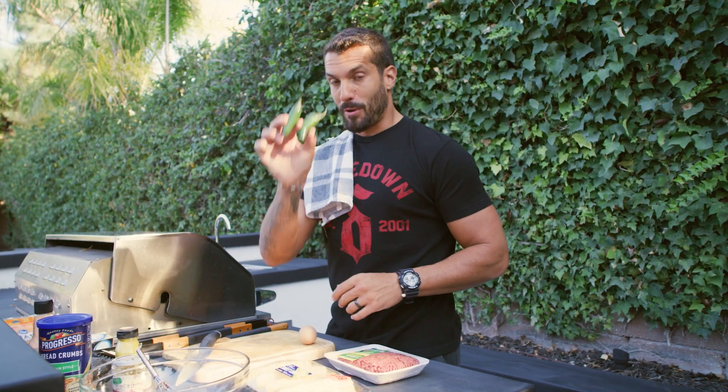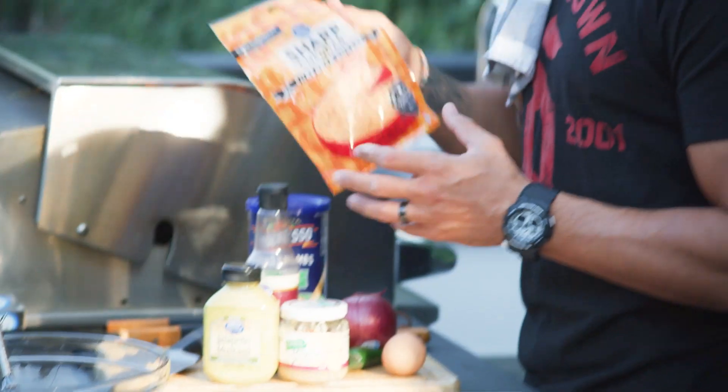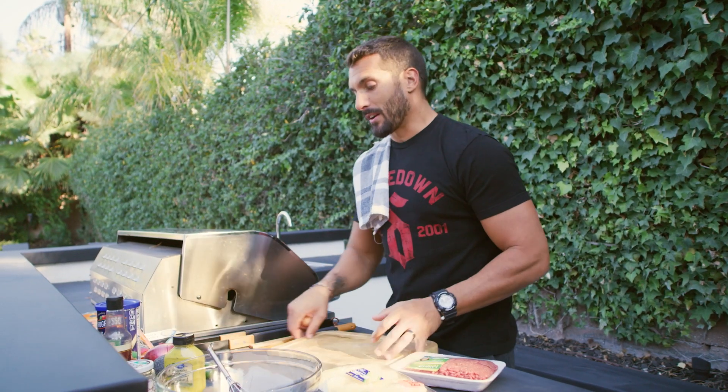There are staples I use every single time, but sometimes you have certain things in the fridge and sometimes you don't. My staples: always add an egg, a couple jalapenos diced, purple onion, minced garlic, some bread crumbs to hold it all together, some Worcestershire sauce, and I always add some sort of mustard — either a spicy mustard, this is a jalapeno mustard — and of course a little bit of sharp cheddar cheese to tie it all together.